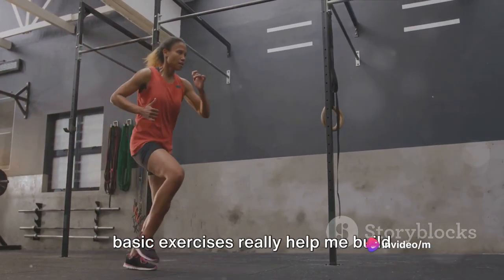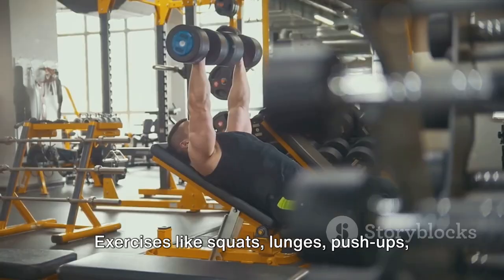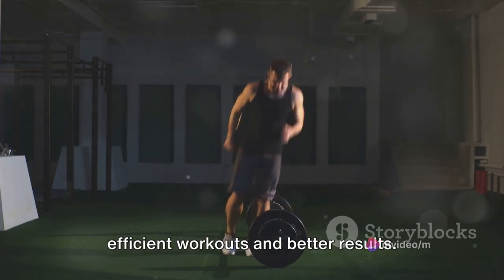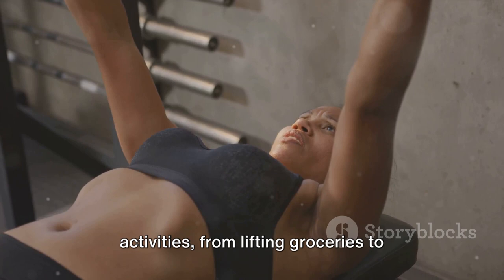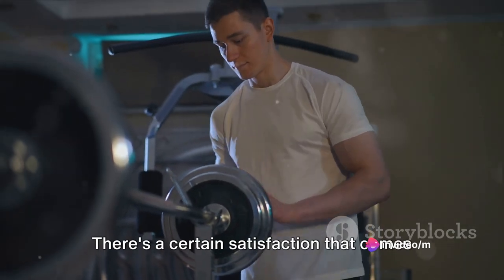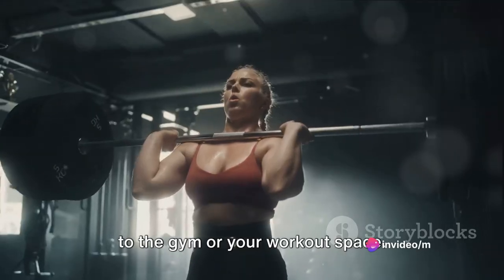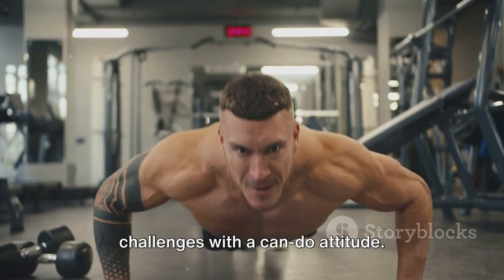Can these basic exercises really help you build muscle? Absolutely. Don't underestimate the power of the basics. Exercises like squats, lunges, push-ups, and planks are compound movements — they work multiple muscle groups at the same time, leading to more efficient workouts and better results. They're also functional movements, meaning they help improve your everyday activities, from lifting groceries to climbing stairs. And mastering these basics can boost your confidence too. There's a certain satisfaction that comes from seeing your progress, from struggling with a single push-up to doing a set with ease.